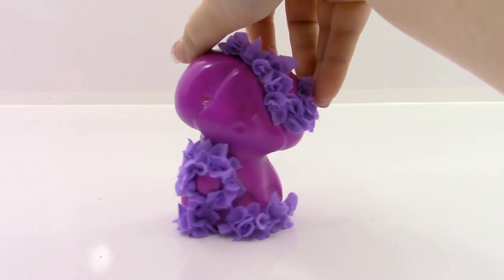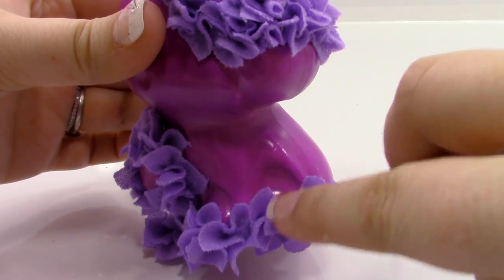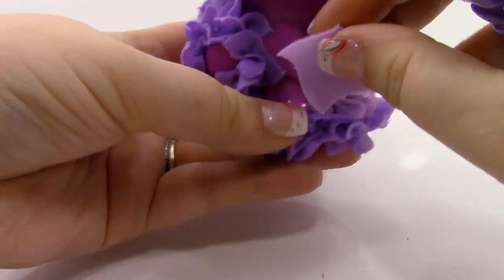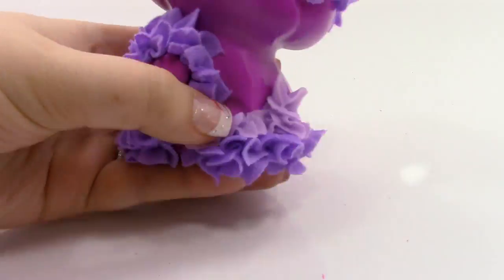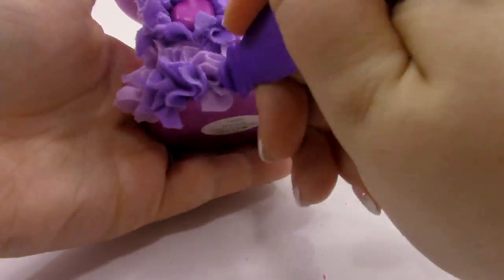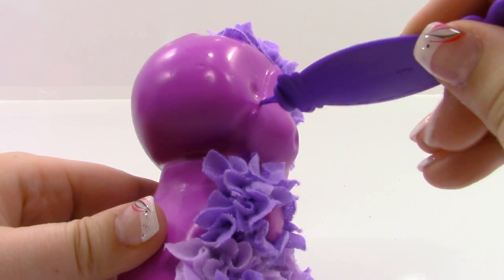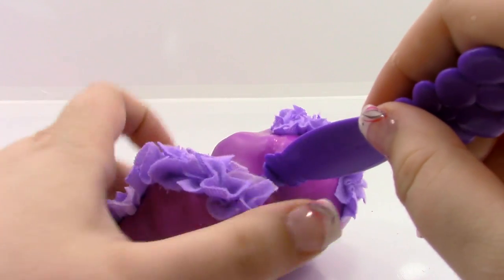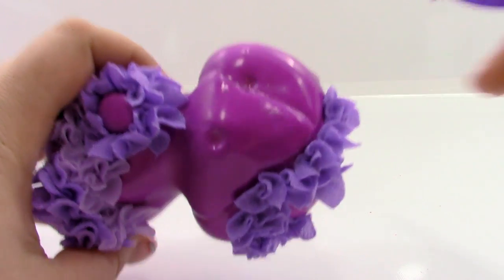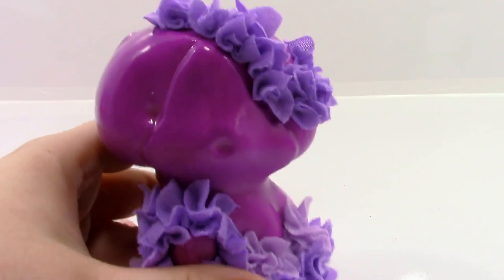Now let's do the light purple. We're going to start by filling in the rest of the area above the dark purple on the feet. Now I need to fill in the light purple all around the head — not filling in this area because that's going to be white, and making sure not to fill in where the eyes or ears are. I'm just going to go ahead and do that off-camera.